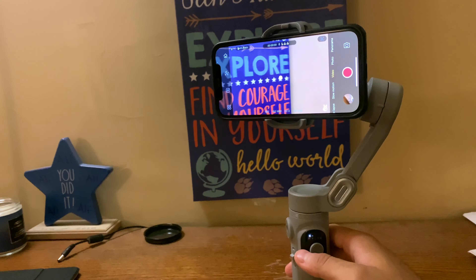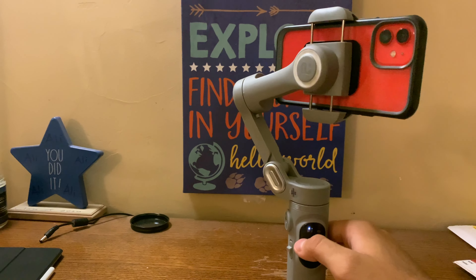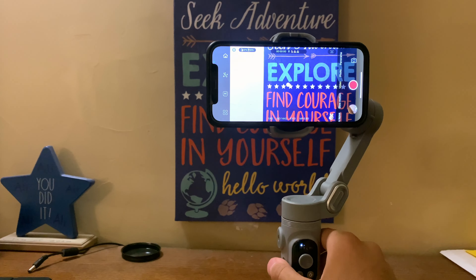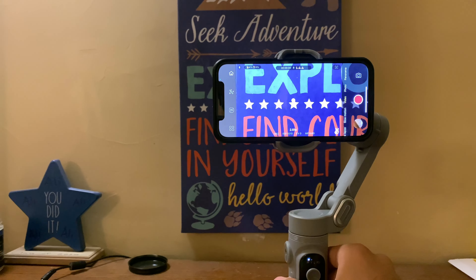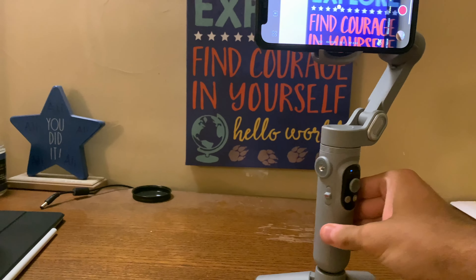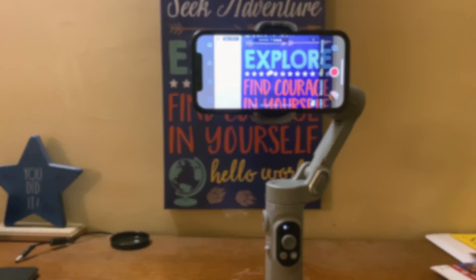There's a joystick knob that moves the device around. If I bring my camera up, you can see that the phone moves as I move the joystick, and it has around 180 degrees of movement — I can go from one side to the other. You can even tilt it down and up. There's a side knob where you can zoom in and out, zooming the camera in and out from your phone just by holding it.